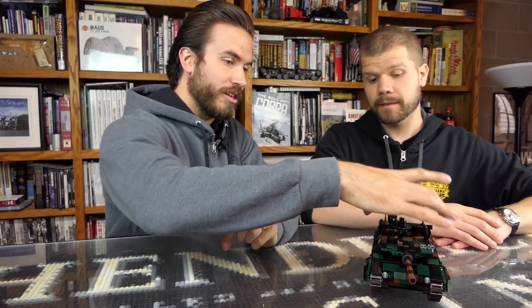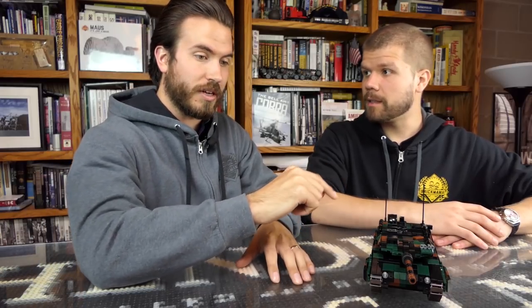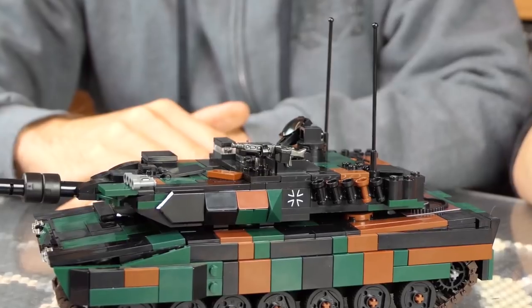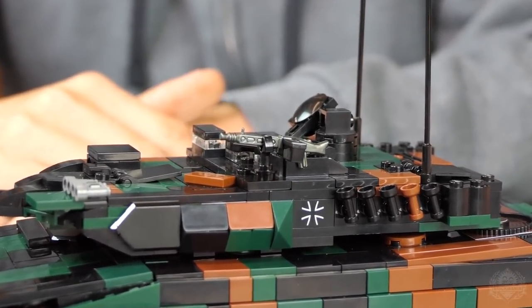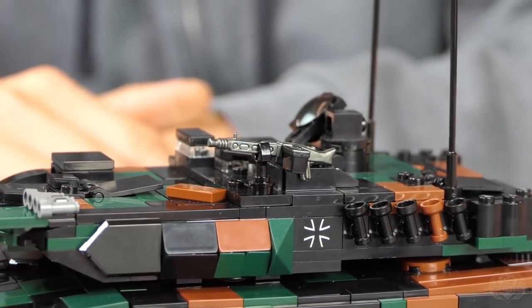It has a printed iron cross on each side of the turret, and that's pretty much it for printing except for the figure, which we'll go over in a bit. It has an MG3 as the secondary — though that's actually similar to the MG42. They look almost identical, so why improve on what works?